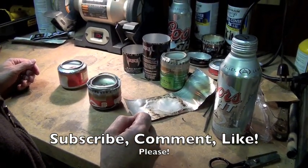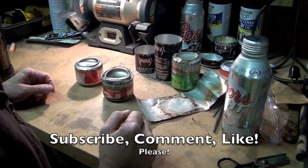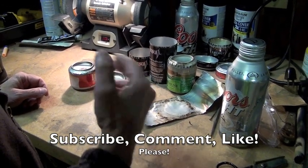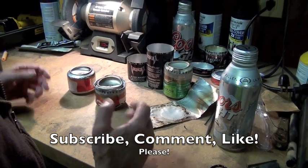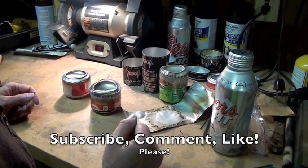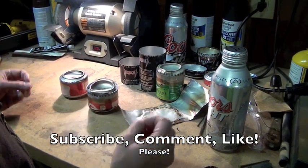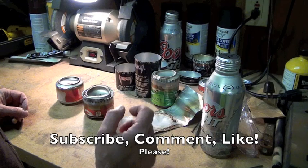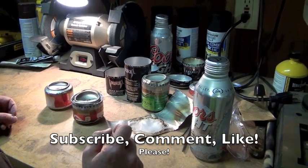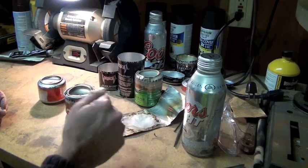A couple videos ago you saw us working on some camp stoves. Why am I doing this? Well, ammo is too expensive right now and I've made a choice to not shoot off my ammo — I'm going to conserve. I'd recommend you all conserve your ammo at this point. This will probably pass and prices will come back down, or if we don't fight hard enough, maybe ammo will just be gone altogether — so start learning to conserve now.